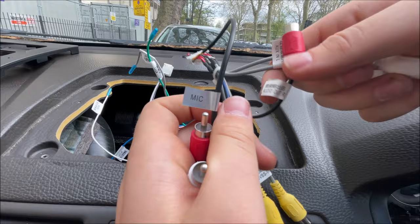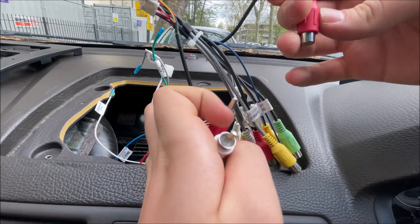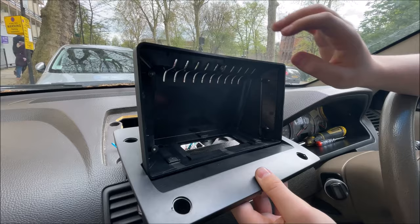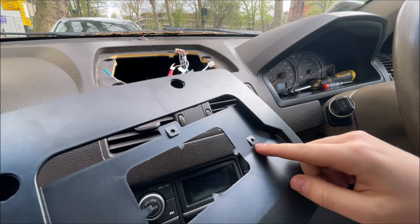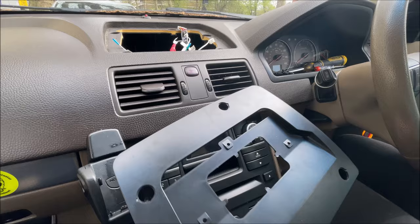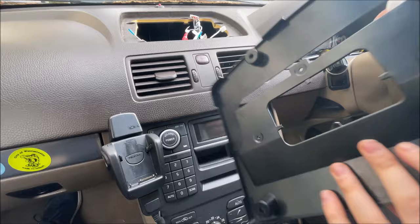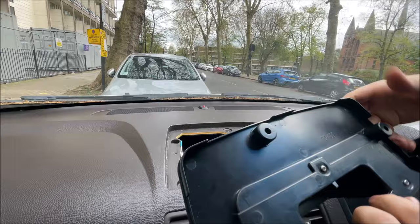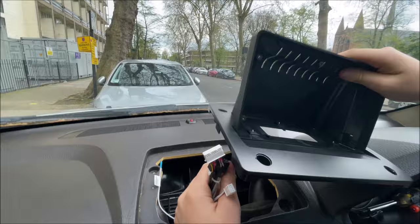Be careful not to confuse it with the aux in, otherwise your screen won't have audio. Installing these is pretty self-explanatory — it's just red to red and white to white. Now we need to connect these two parts. They connect via three screws which we can see from here. There'll be a little bag of screws with six screws inside. These will install from the back. After having screwed it on with those three screws, you can see it's all one template.